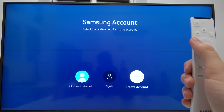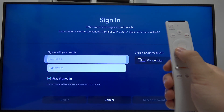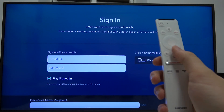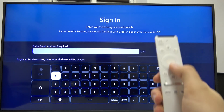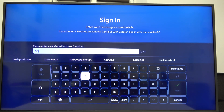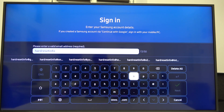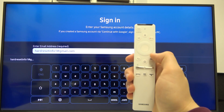I already have an account so I'm going to sign in. Here we have to select email, and by using this keyboard we have to input our email using the arrows and OK button. When you've done that, select Next in the bottom right corner.